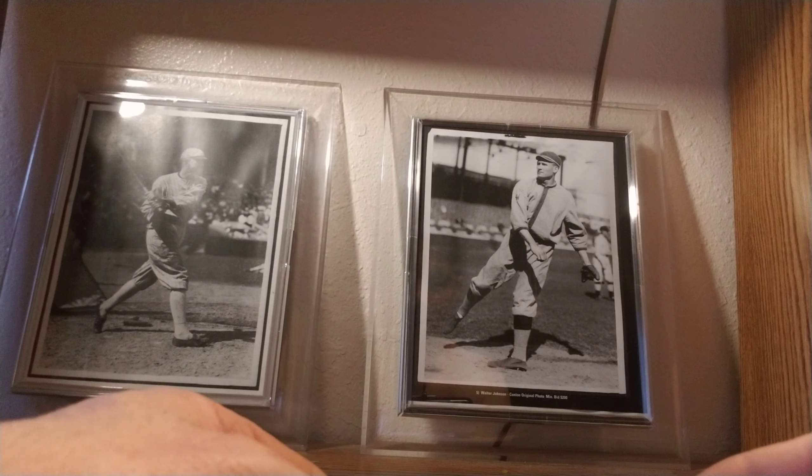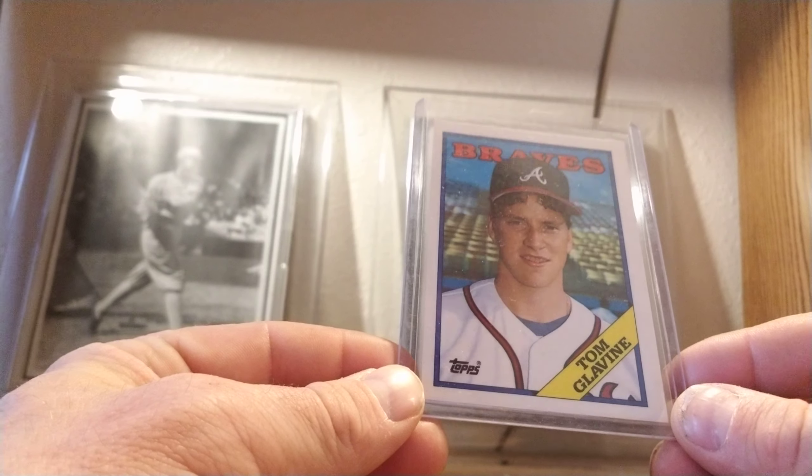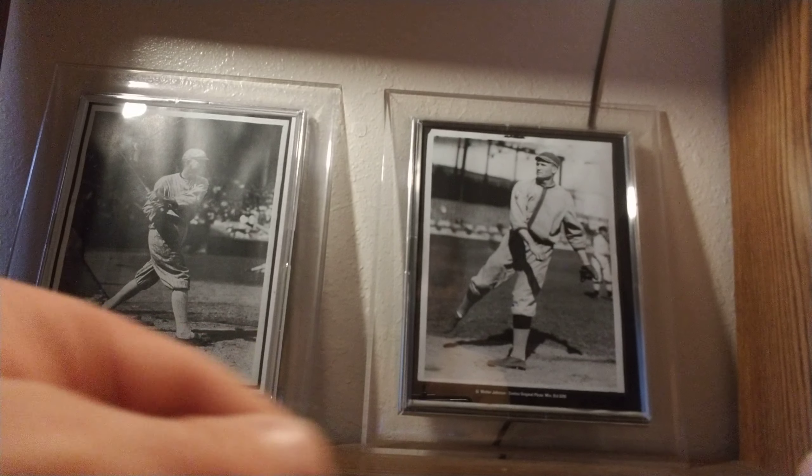1988 Topps — my only Hall of Famer in the set is Tom Glavine. The Tiffany back looks exactly like the regular Topps Traded backs, but this is the Tiffany version.